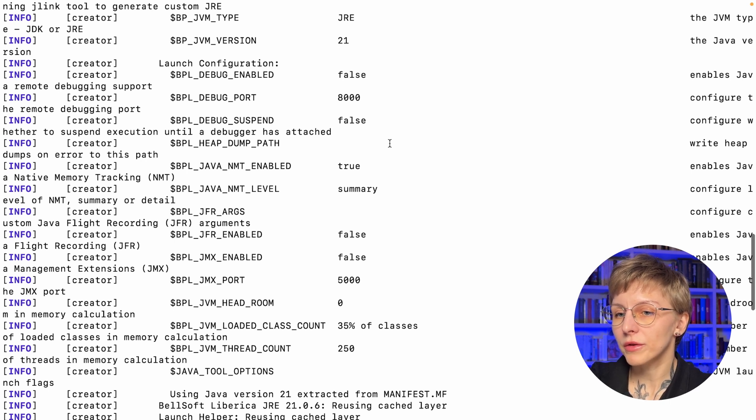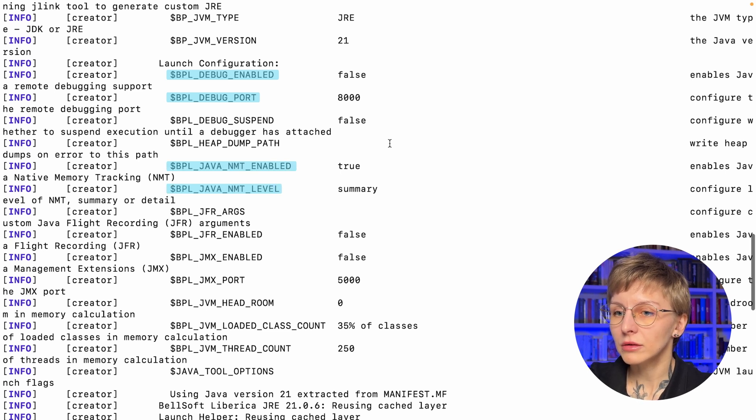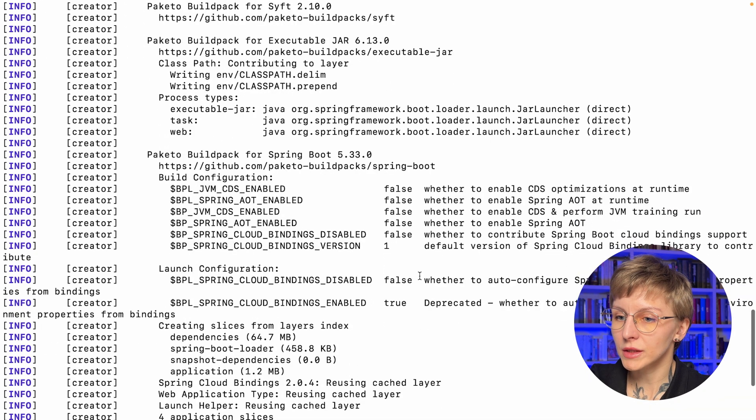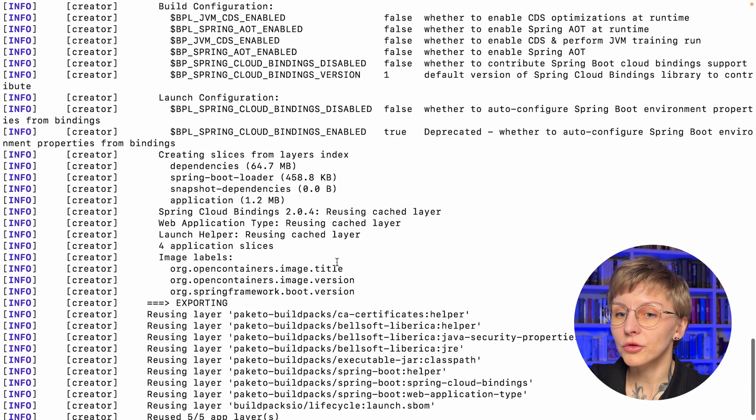The launch configuration can also be tuned: `BPL_DEBUG_ENABLED` and `BPL_DEBUG_PORT` to enable debugging, `BPL_JAVA_NMT_ENABLED` and level for native memory tracking, `BPL_JFR_ARGS` and `BPL_JFR_ENABLED` for enabling JFR profiling, `BPL_JMX_ENABLED` and `BPL_JMX_PORT` for real-time monitoring, and `JAVA_TOOL_OPTIONS` for specifying JVM arguments. There's also the Paketo build pack for Spring Boot with `BP_JVM_CDS_ENABLED` and `BP_SPRING_AOT_ENABLED` to cut down startup time.